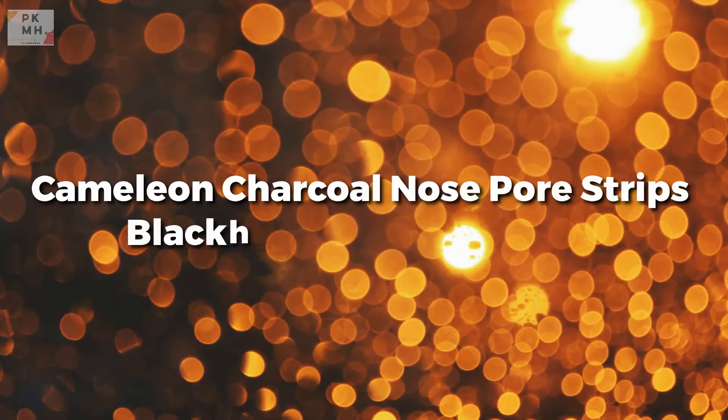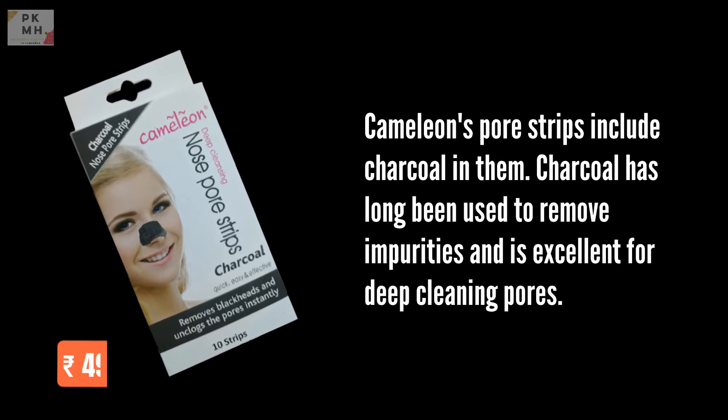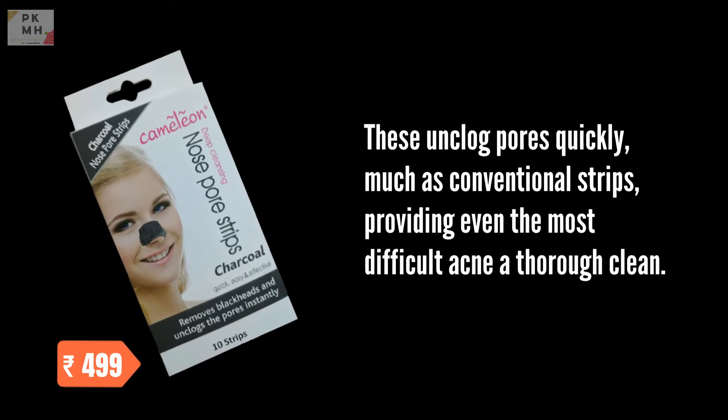Chameleon Charcoal Nose Pore Strips Blackhead Removal Strips. Chameleon's pore strips include charcoal in them. Charcoal has long been used to remove impurities and is excellent for deep-cleaning pores. These unclog pores quickly, much like conventional strips, providing even the most difficult acne a thorough clean.